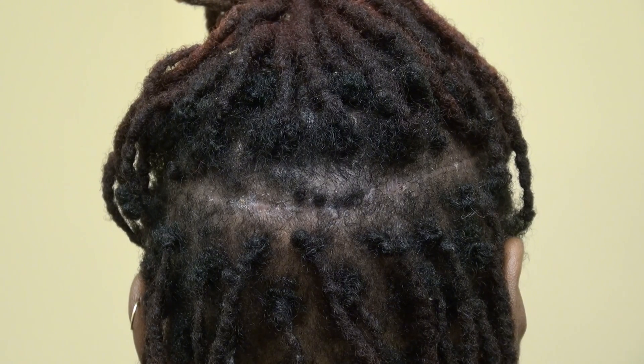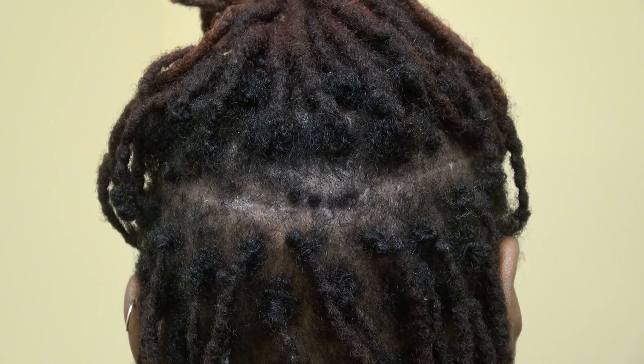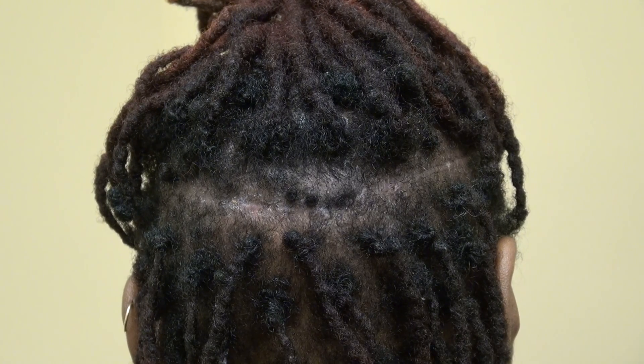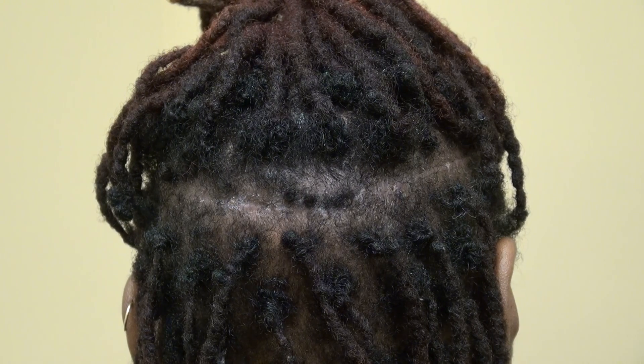Number three, FUE costs quite a bit more. Number four, the growth rate is pretty much comparable — the only difference is FUE grows about five percent less and strip grows about five percent more, but five percent is not a noticeable difference. So here is the demonstration of the strip method donor scar.